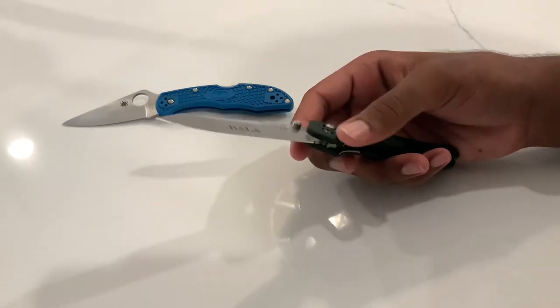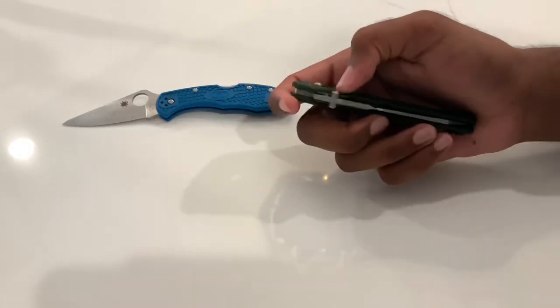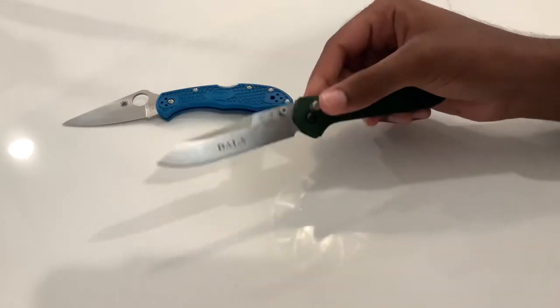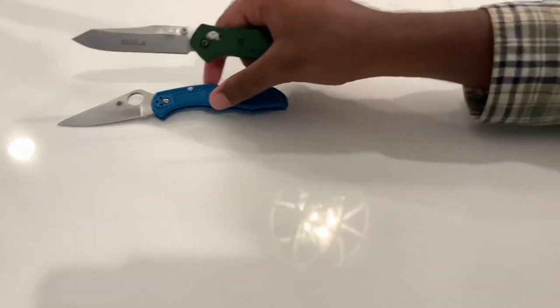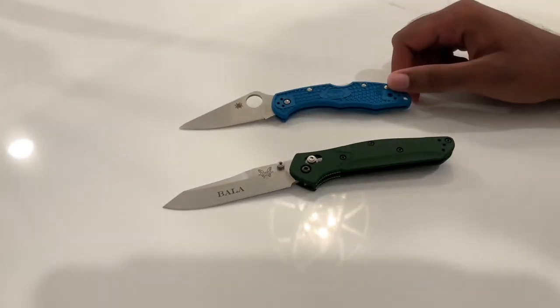So that's my review of the Benchmade 940. I know there are tons of reviews online already, but I'm a big fan and thought I'd share my two cents. In the future I do have a really nice, more rare knife coming in that I'd love to show you all.